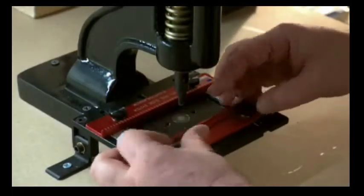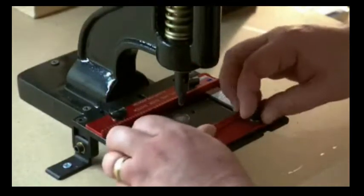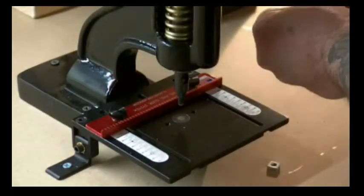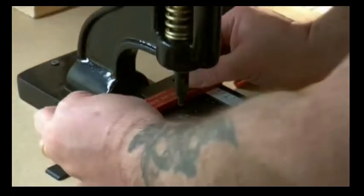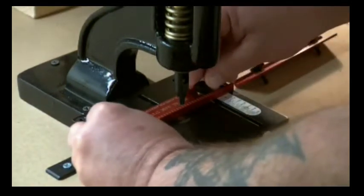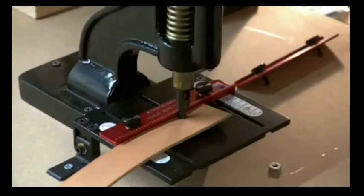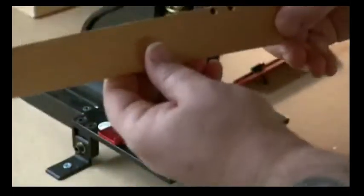Now we can take these off — just undo the screws, undo the thumb screws, and take this bar right off. If you have a larger piece you'll be able to move this back bar wherever you happen to need it to go. So if we want our line a quarter inch from the edge, I'm going to take this same piece of six-ounce and line it up, and your holes are going to be exactly where you want them to be.